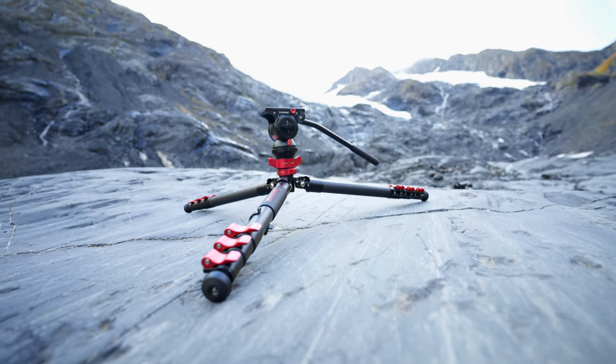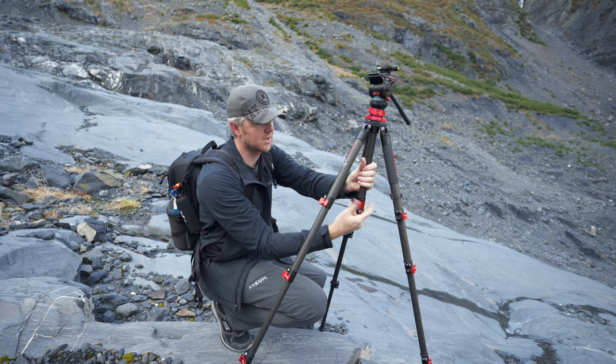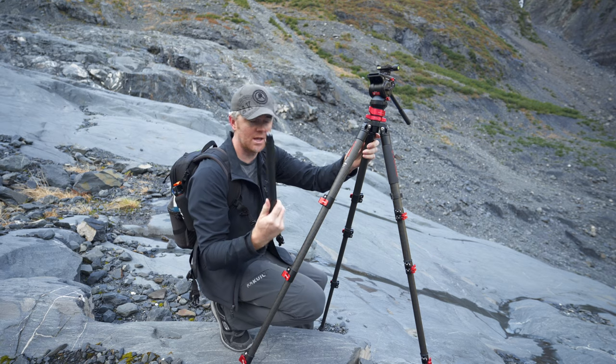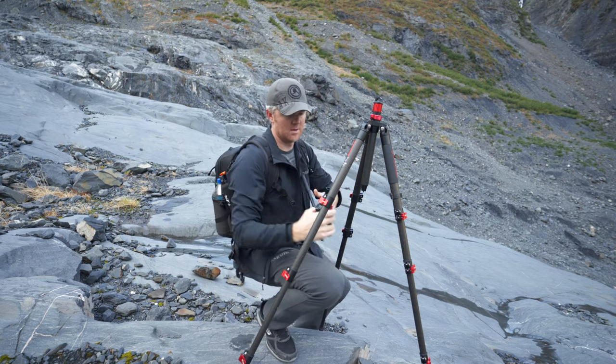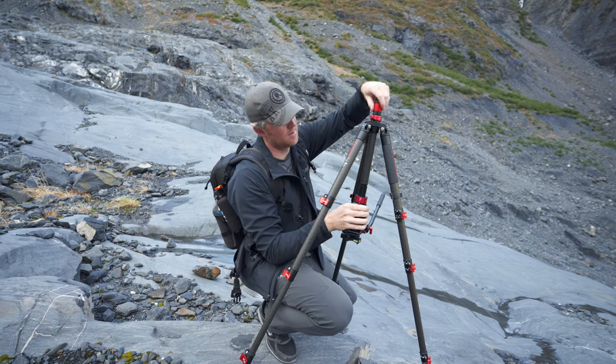It'll go really low to the ground, so when I want to get low shots I can do really, really low shots. Even this center column will flip over so I can put the camera underneath the tripod to get those extremely low-to-the-ground shots. If you want to take the center column out — say you wanted to save some weight — you can unscrew it and it pops right out. Or you can flip the center column around so that the camera is now underneath the tripod for some really close-to-the-ground shots.